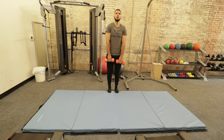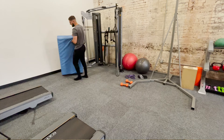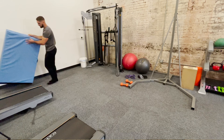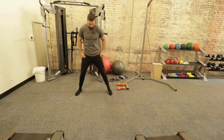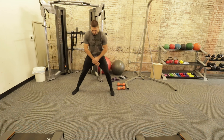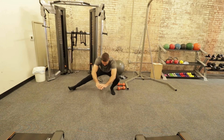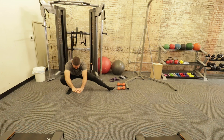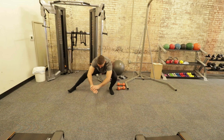Moving on to the archer squat, we have five reps each side. The archer squat loosens up your hamstrings and your adductors, and a little bit of hips as well. Spread your legs and go down to the side. This is a tough exercise if you've never done it before, so if you're losing your balance you can put your hands on the floor, but try to keep your balance. Shift from side to side while keeping your hips as low as possible, opening them up as much as possible.